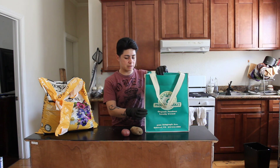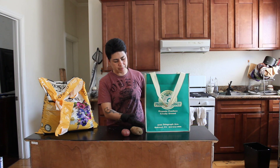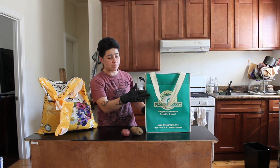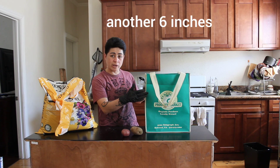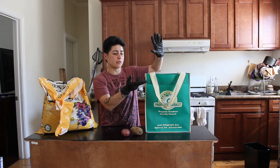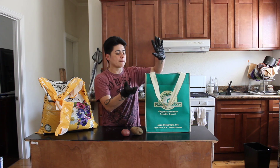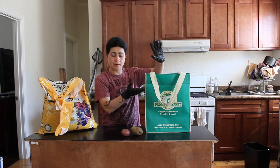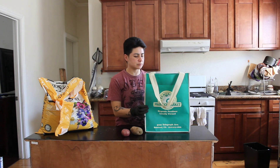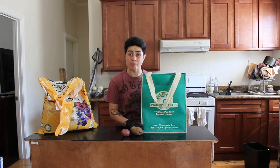So in the container, you fill it up four inches, place the potatoes, and then you fill it up to about here. Wait until it grows, and then once it starts growing, you fill it up again, covering a little bit of the stem, and then you put mulch on top of that. So, here we are on step one.